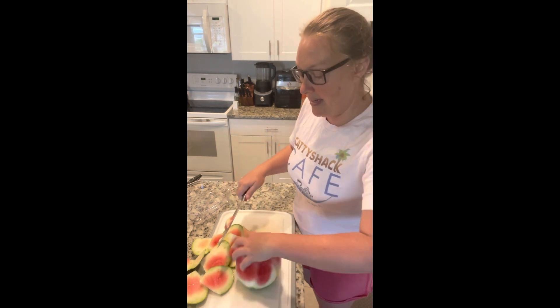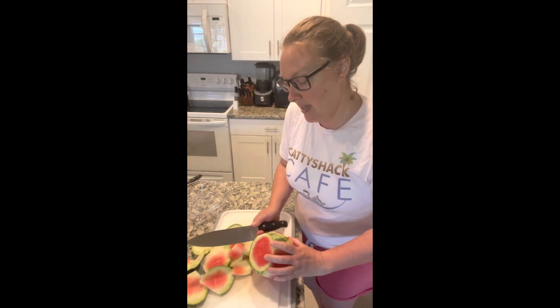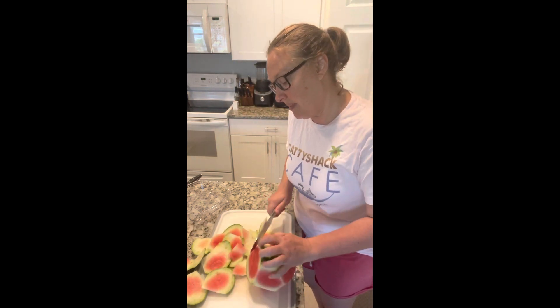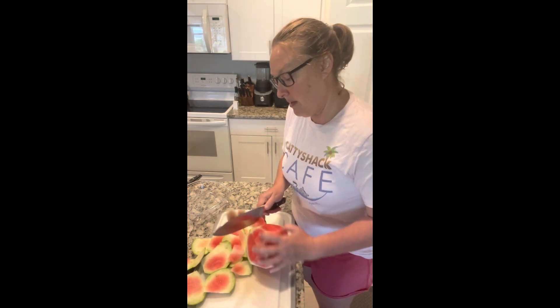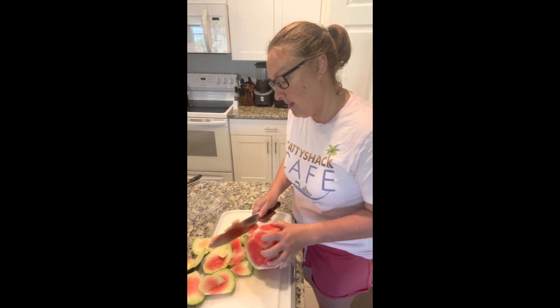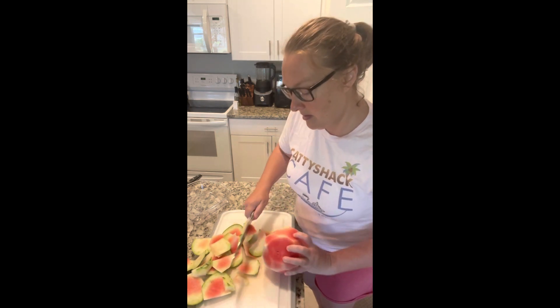You don't want to waste any of the beautiful pink flesh. Once you get down to the other side where you can't really see, just flip it over on the edge and go around to get all the green stuff off. There you go.